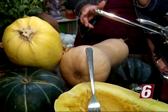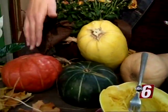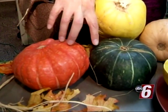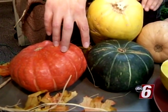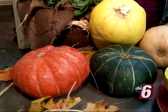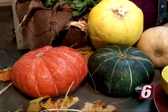This one is called buttercup. If you like a really sweet squash, these two would be even sweeter than your butternut. These are really great roasted up, and you can put a soup inside or use the puree for the soup.